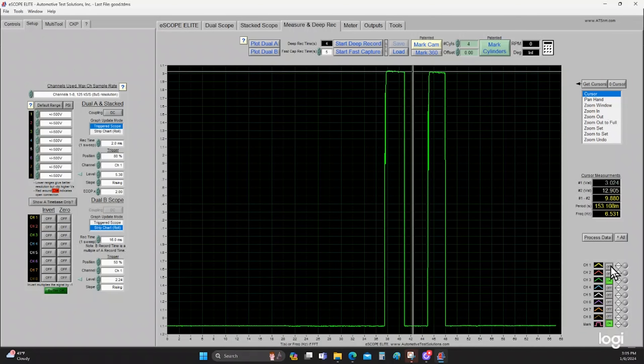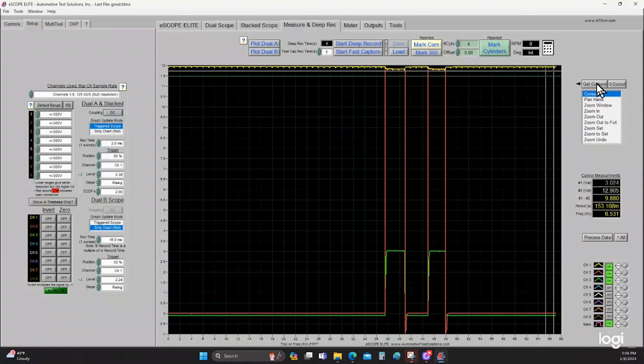Going back to our original capture — when we turn on the relay, the voltage is applied to the AC compressor clutch coil. Current flows, creates a magnetic field, and creates that pintle bump that we see right there. This is our known good capture — this is what we should expect to see. Again, approximately three amps and a pintle bump. Let's take a look at our faulted capture and make a comparison.